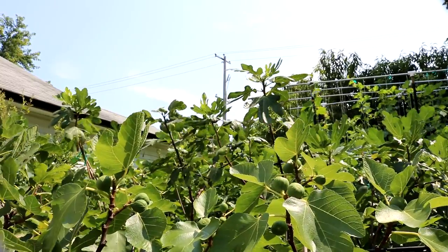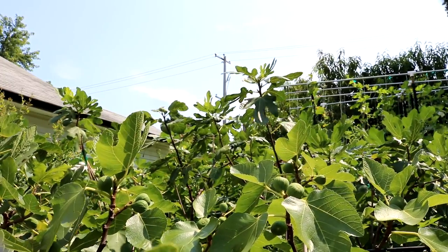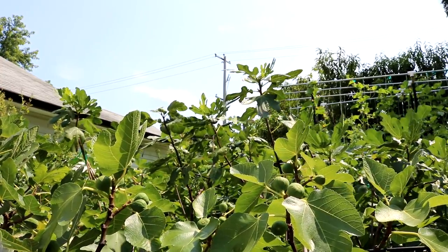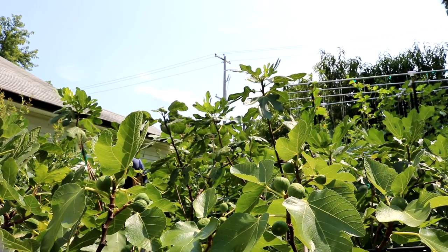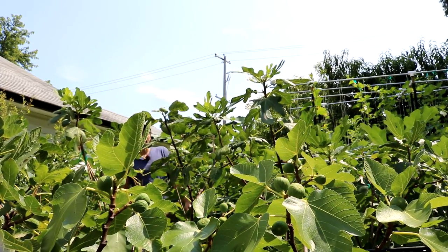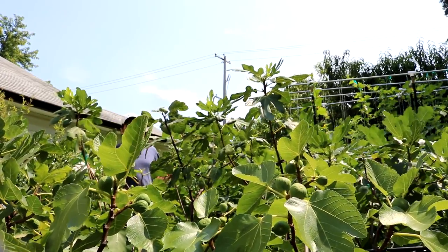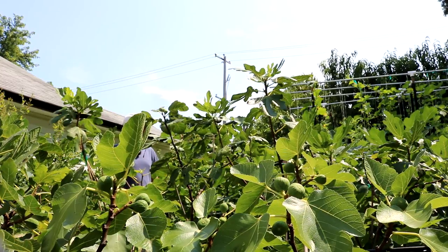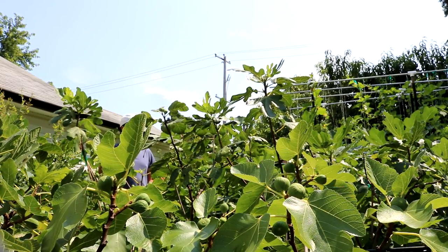It's not probably the absolute earliest fig I grow, but it is definitely among the earliest. When we talk about extremely early figs, we're thinking about things like Floria, Miturinska 10, Ronde Bordeaux, Malt the Black, Improved Celeste, a lot of the Celestes, Rassi's Persian Unknown or Iranian Candy. There's quite a few that are really among that very early category.